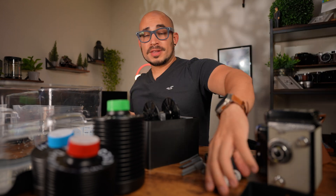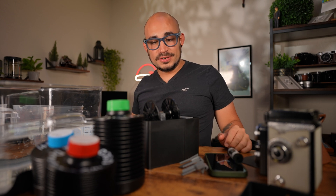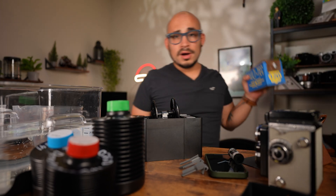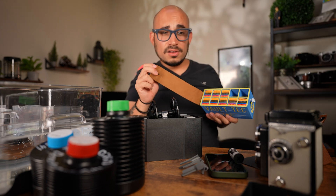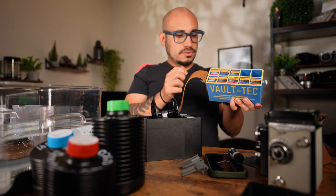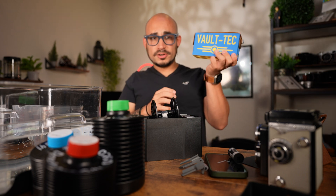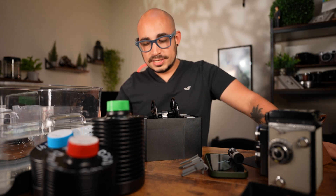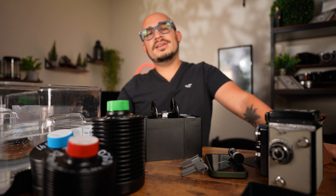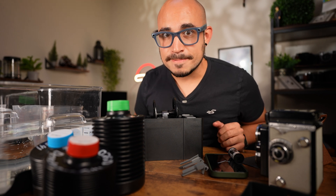Would I consider this video a fail? No, because you learn how not to do things. The other roll I have is more important, so I'll take my time with that one. There'll be more videos on developing color film since I have a ton of it to go through. The main lesson: be careful and be cautious with the lab box — it makes things easy but you can also mess it up. Sorry if I wasted your time. Hopefully you learned something. Thanks for watching.